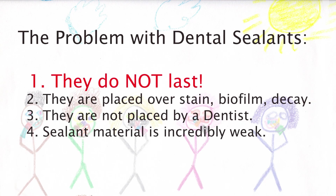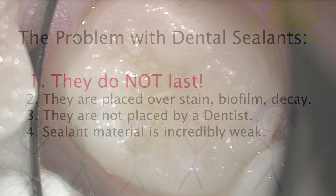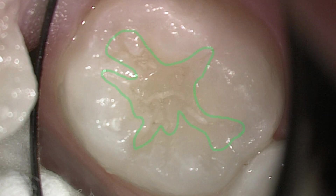The first young lady has had four sealants placed in less than two years ago. As you can see, this is actually the tooth with the most sealant remaining. This is where the sealant was placed, and this is what is left of it.